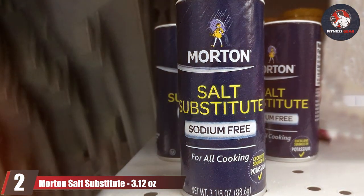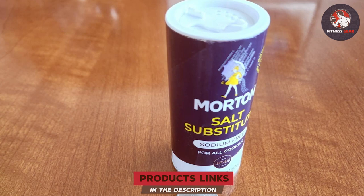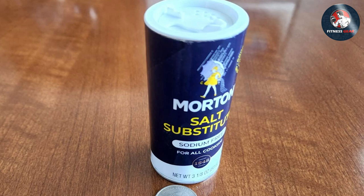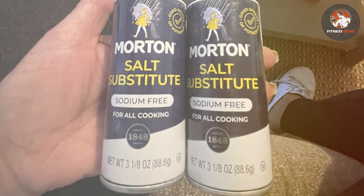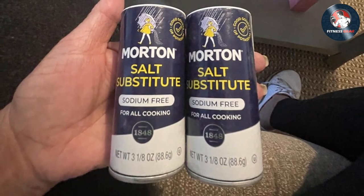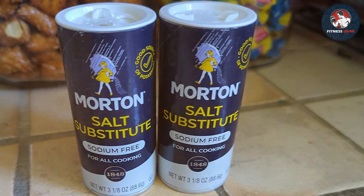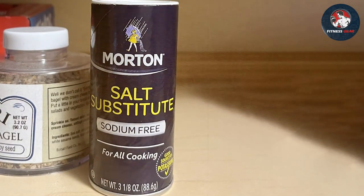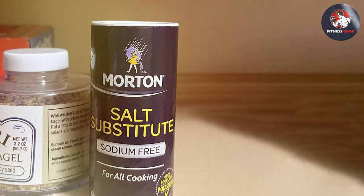Next up is Morton Salt Substitute. If you're watching your sodium intake but still crave that familiar salty taste, this could be the solution you've been looking for. It comes in a convenient two-pack, giving you more bang for your buck — each container holds 3.12 ounces. The simple, functional packaging gets the job done, and Morton has been a trusted name in salt for generations, so you can expect a reliable product carefully formulated to mimic the taste of traditional salt while being low in sodium.